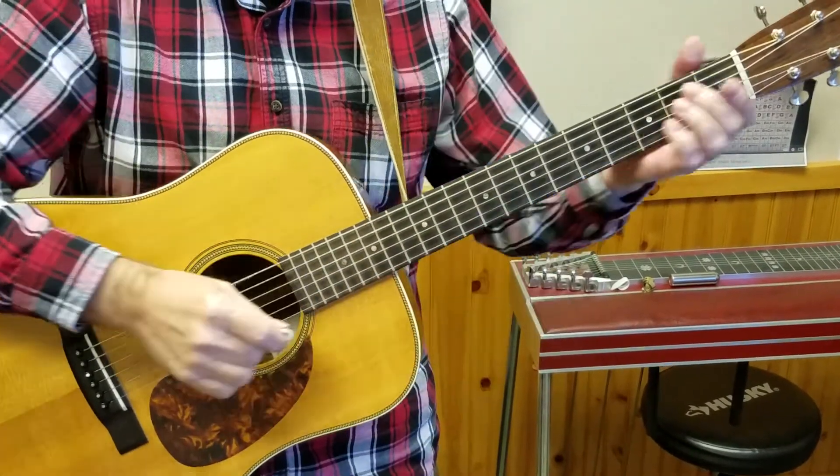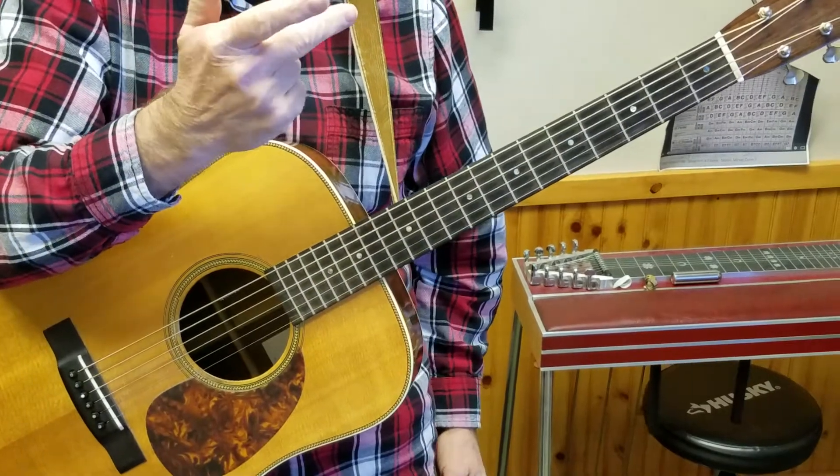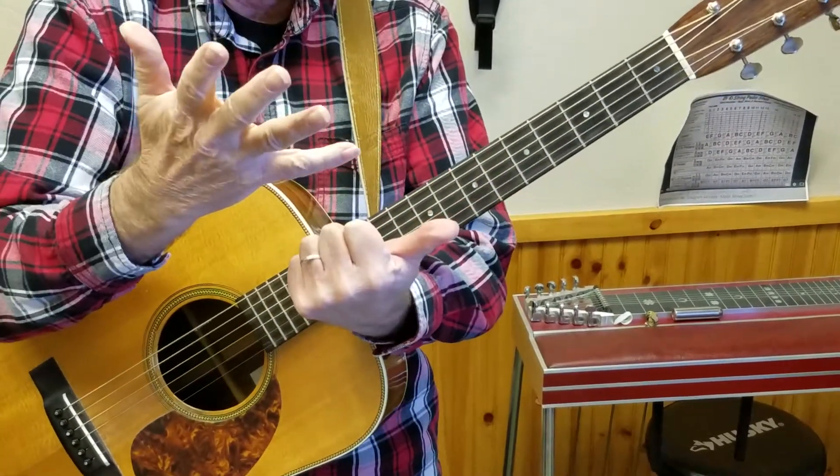But this one also uses the E minor, which is G, A, B, C, D, E — that's the sixth note in the scale.